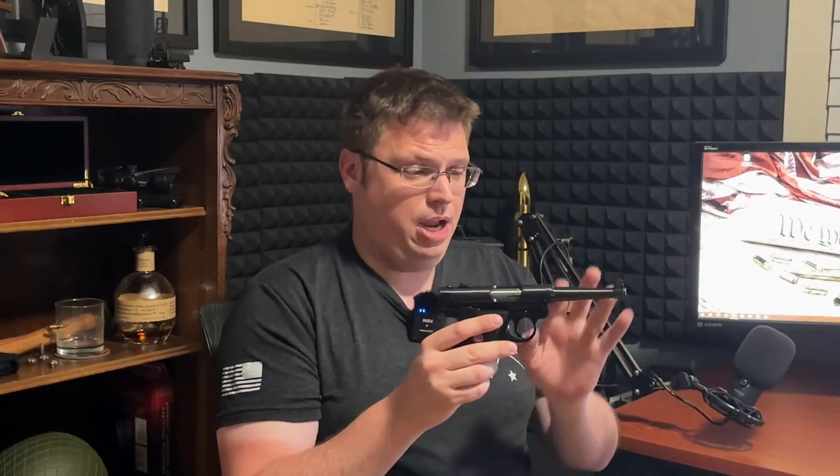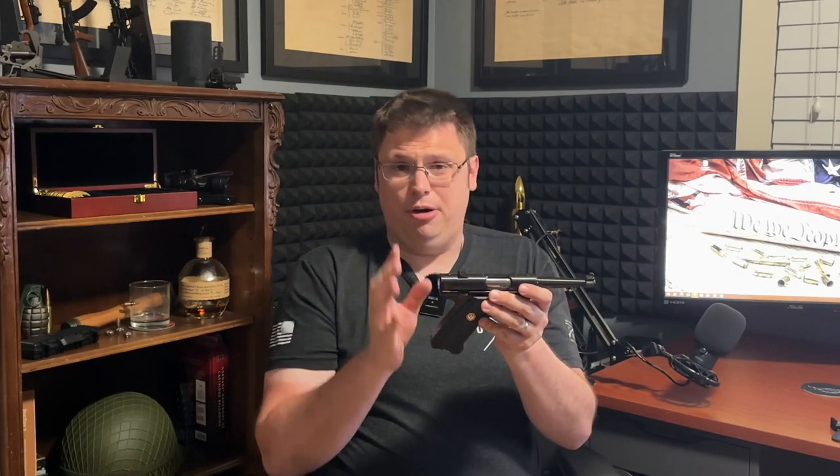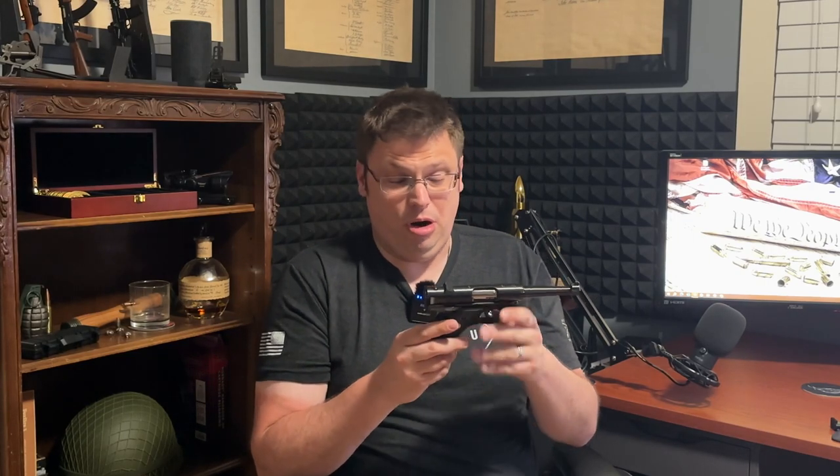That leads to how this gun operates: there is no slide that reciprocates, the barrel doesn't move, the receiver doesn't move — everything is stationary except for the reciprocating bolt. That makes it durable and very reliable, especially for a 22 long rifle. With the magazine not in the gun, you cannot pull the trigger — it will not fire. Once you put the magazine in, it will. That's a pretty neat little safety feature.